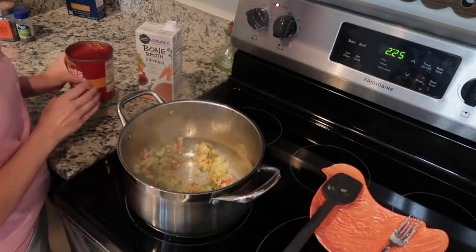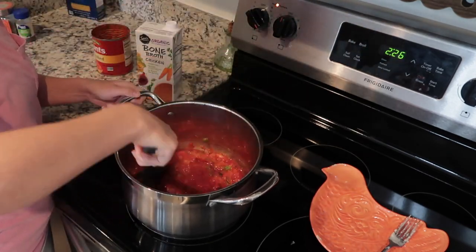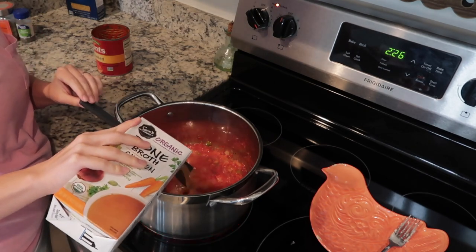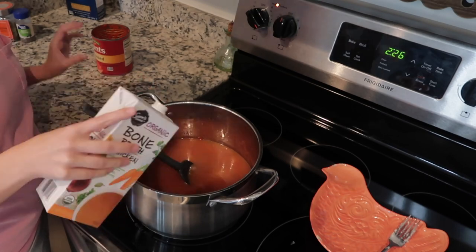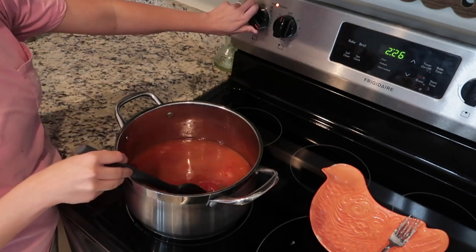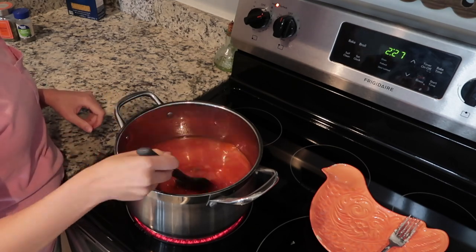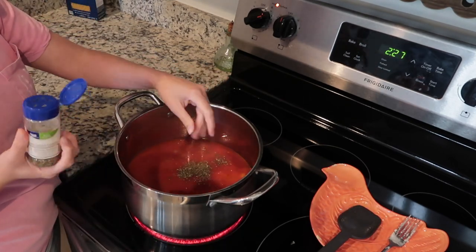After the vegetables are cooked down and soft, I added one can of crushed tomatoes and then one carton of chicken broth. I turned the heat up to bring it to a low boil and started seasoning it with some dry basil, Italian seasoning, and garlic salt.